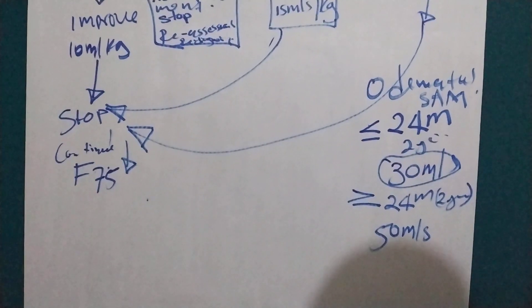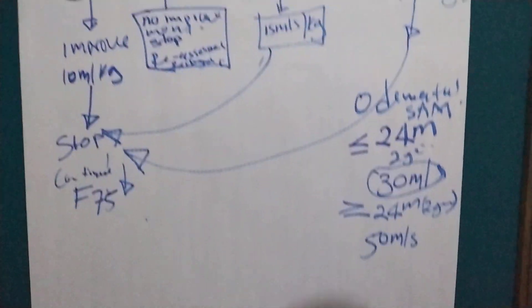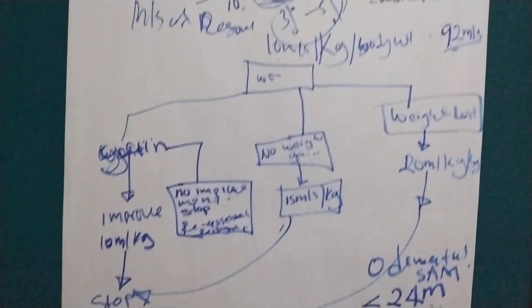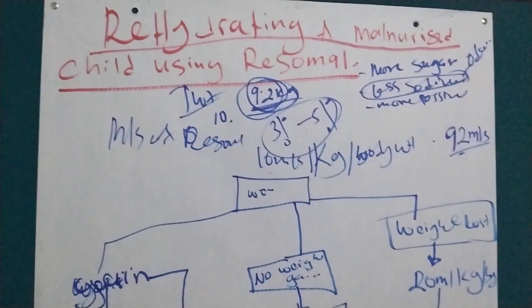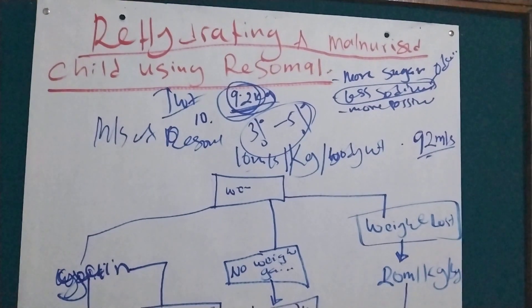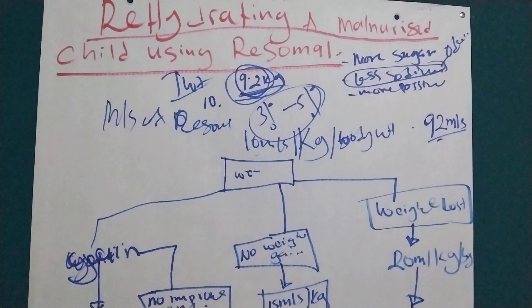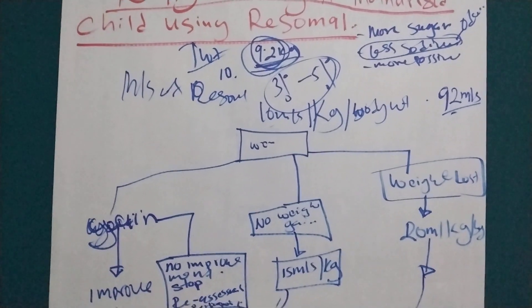That is all for rehydrating malnourished children. We use ReSoMal — it is the best fluid for malnourished children because it has more sugar, less sodium, and more potassium. Thank you for watching and see you in the next one.